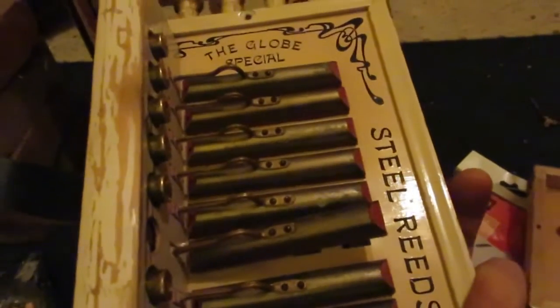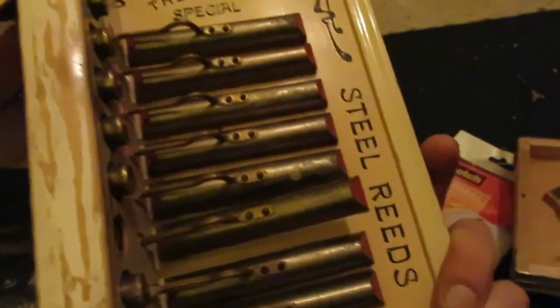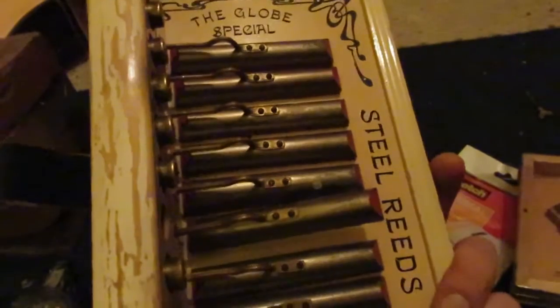I'm going to take out all these reeds and get a new fingerboard made for this thing because it has springs inside that are shot — completely. I knew one was going to break. They all squeak and make a lot of noise. I have another Globe but it's not the same model, and my friend John made a fingerboard for that one and it plays like lightning. It also leaks a lot less with a good fingerboard.